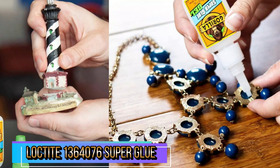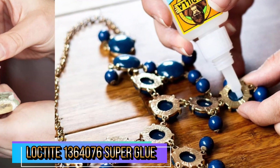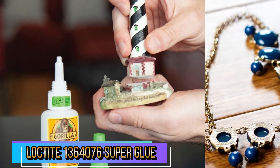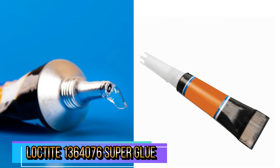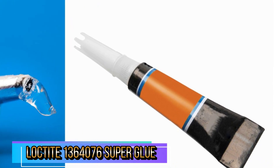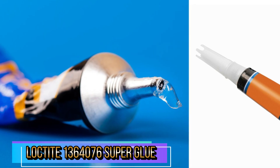Loctite Super Glue Gel Control works on a variety of porous and non-porous surfaces and is ideal for vertical applications. The patented easy side-squeeze design allows for maximum control and precise application with no dripping or running. It is not recommended for use in dishwasher, oven, or microwave, or for bonding styrofoam, foam rubber, bone china, glass, glazed surfaces, silicone rubber, PTFE, polyethylene (PE), polypropylene (PP), or polytetrafluoroethylene (PTFE). Not recommended for situations where high flexibility is needed.